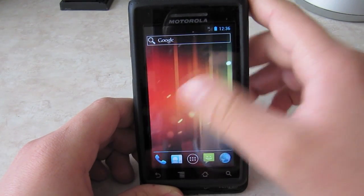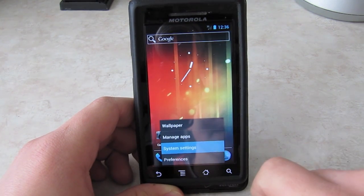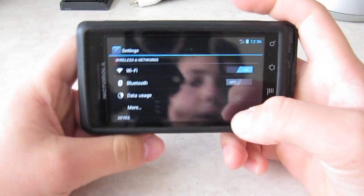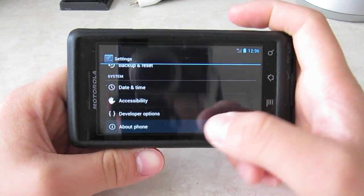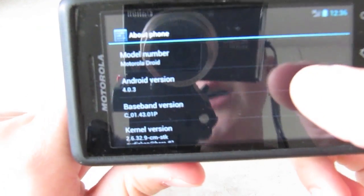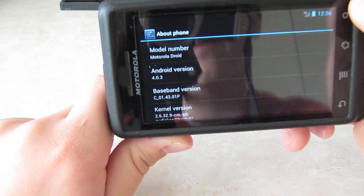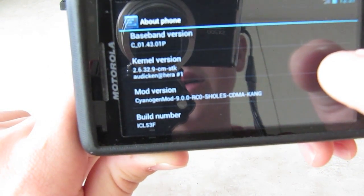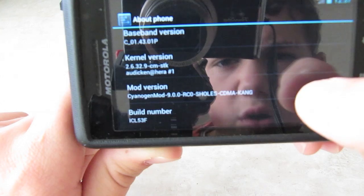To prove that it's Ice Cream Sandwich, go to Settings, then System Settings. As you can see, you can use the menu button — the actual physical keys. Let's go to About Phone. Android version is 4.0.3, right there. And then the build number is ICL53F, and TangentMod 9.0.0 RC1, Show CDMA King.